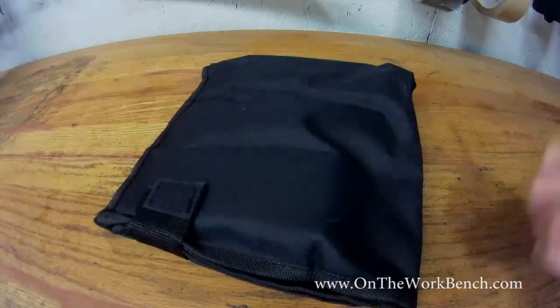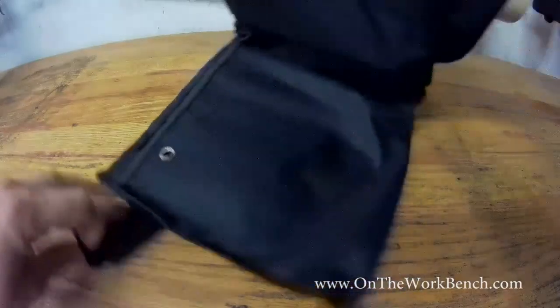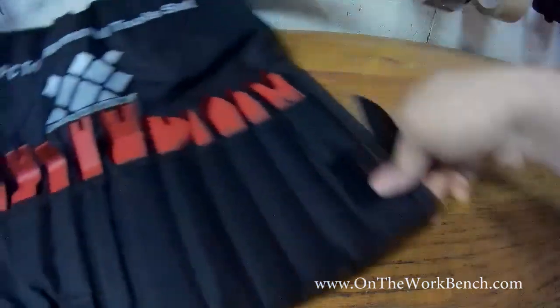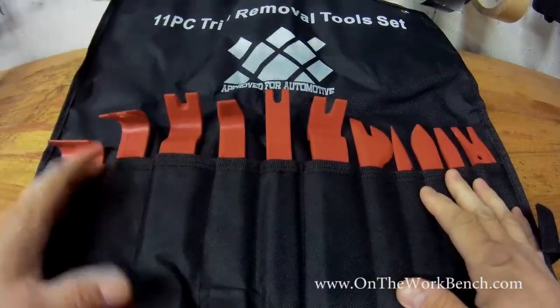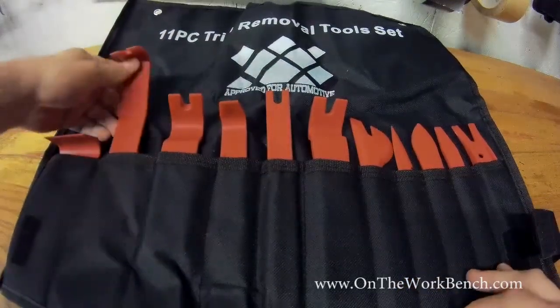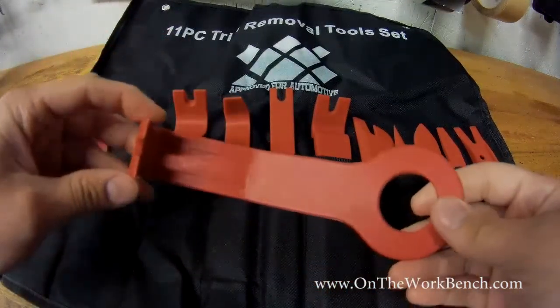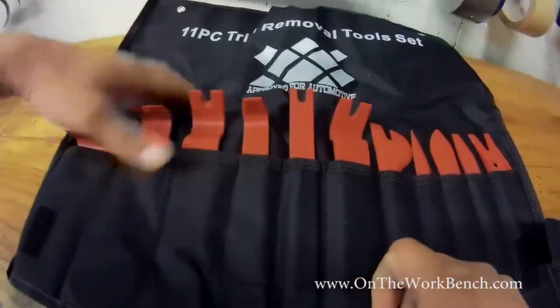It's interesting — when I was in the market for these, I've got an interior project coming up here soon. And so I need a set of these plastic trim tools. Turn this around. And this is what I ended up buying. This is from Approved for Automotive — it's the most no-name generic thing you could find on Amazon.